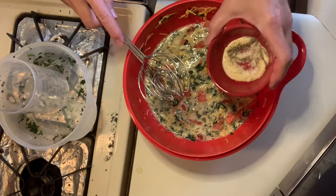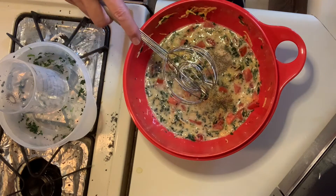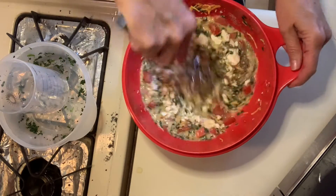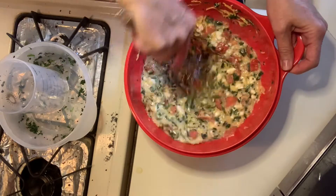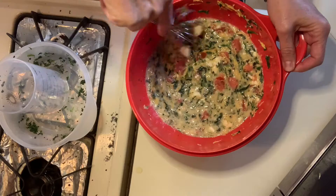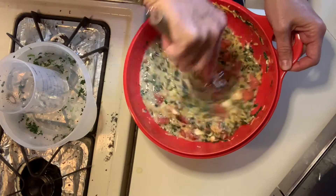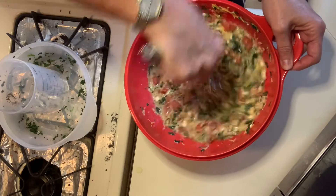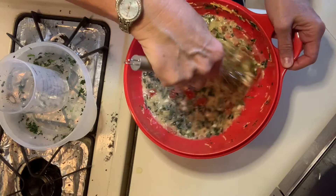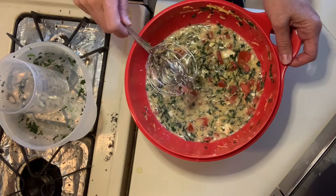Then we'll add in our seasonings and the feta cheese. This is so great — you can make meals like this that my clients use to get to their healthy weight. Their families enjoy them and I love them too. This would be a great dish to serve at a brunch, or you could make little muffin tins with mini ones. It's kind of festive.